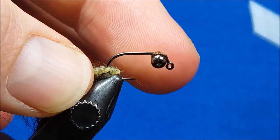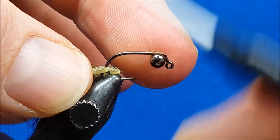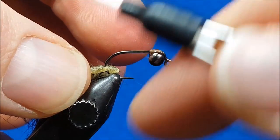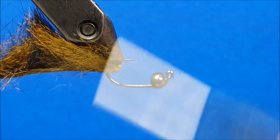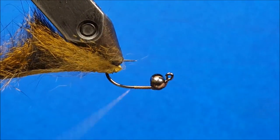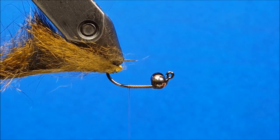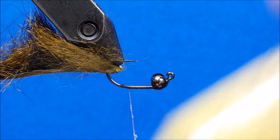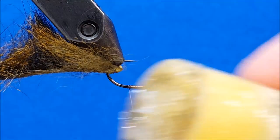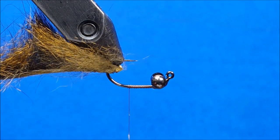I want them to sit roughly parallel to the view of the camera. Once I feel like I have those nice and firmly secured, I'll take my thread, return it to the hook shank, and wrap back to my index point — about halfway back on the hook point. Then I'm going to bring in some Loon Swax and add a little bit of tack to the thread there.